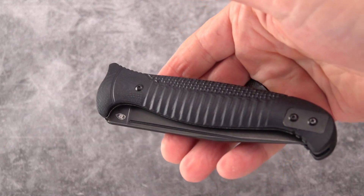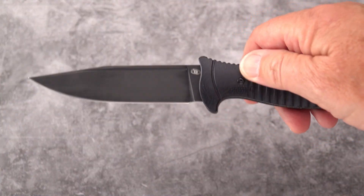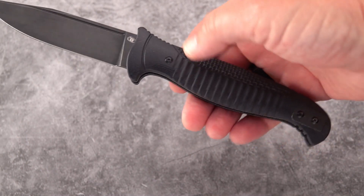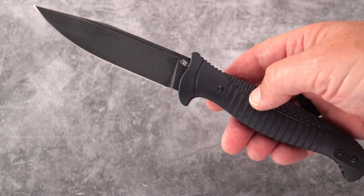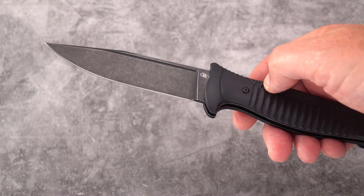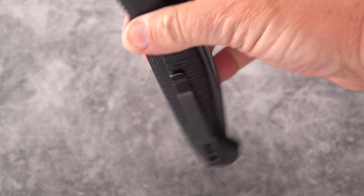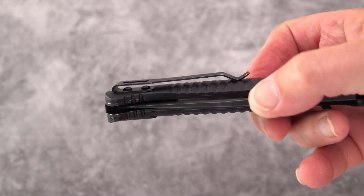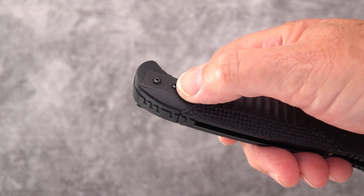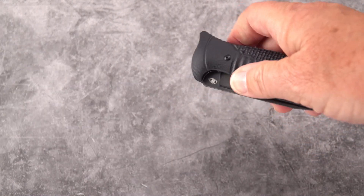There we go. It will open without using the scale, so unlike some of the newer button locks — one in particular from Civivi — you can open it without actuating the lock, which is kind of a nice thing. So slide it, close it, no problem. Beautiful deep carry pocket clip, which is switchable to the left side of the knife for you lefties.